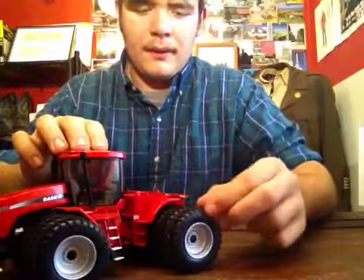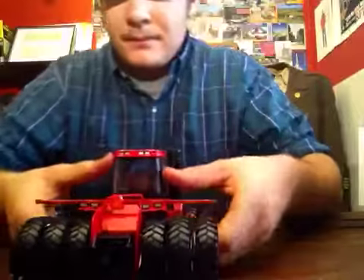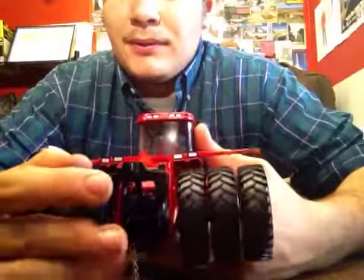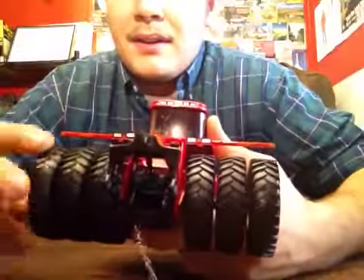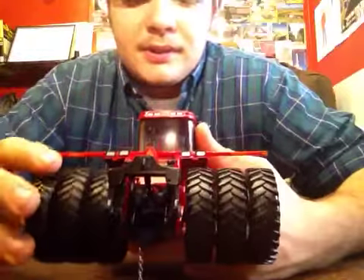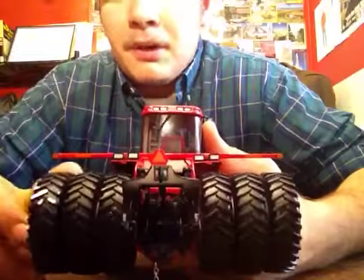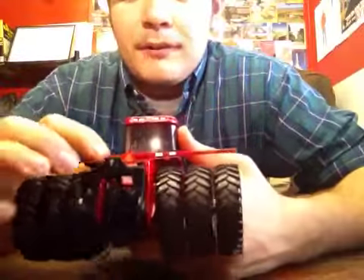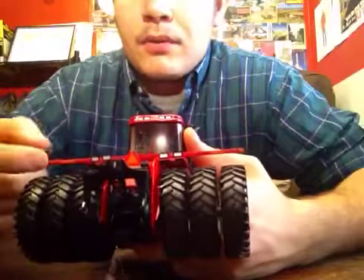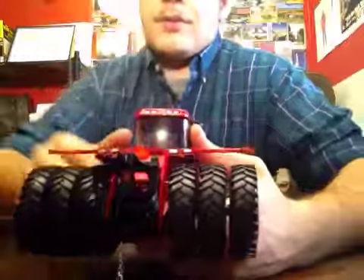It rolls very smooth. On the back you do have a moving three-point hitch and a pin, and each tire spins by itself — three tires, so it's 12 wheels altogether on the model. You have four rear lights, a big light bracket for marker lights on the ends, and a slow moving vehicle sign.